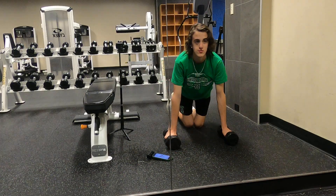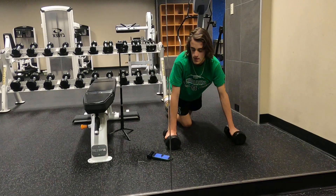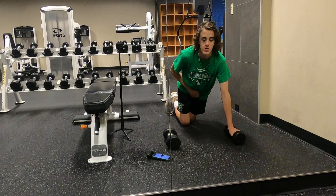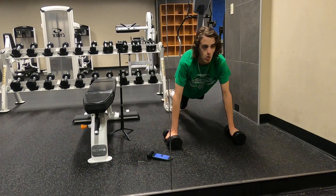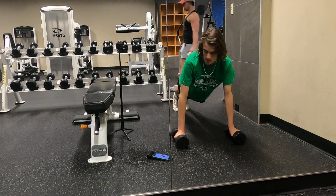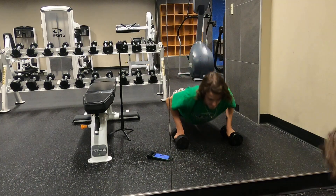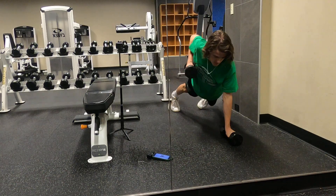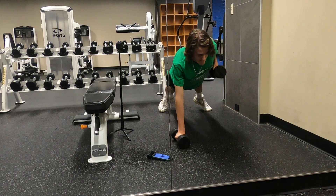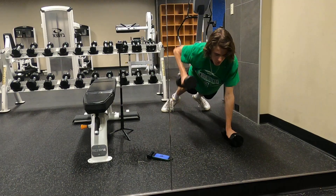The first exercise is renegade rows for 12 reps. We're also going to do a push-up with each rep, but if you can't do a push-up then just do the row. Both sides count as one rep, so we're doing 12 full reps total.